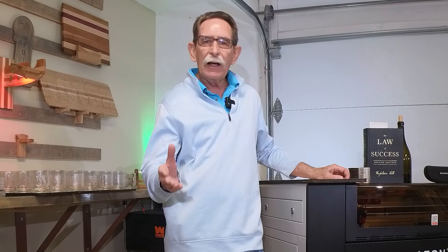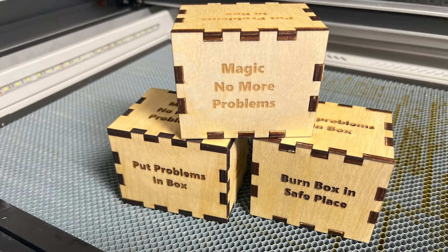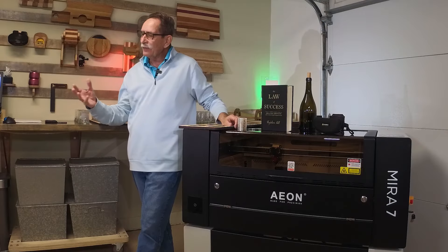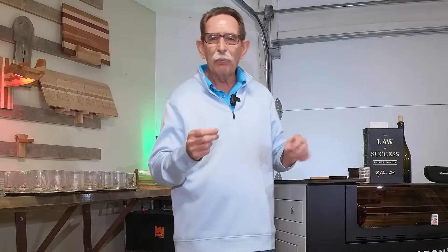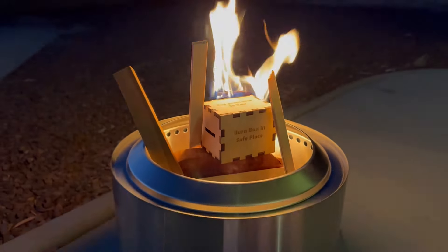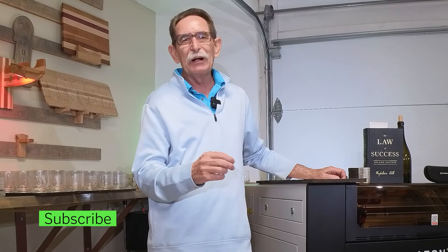In my last video, I made some wooden boxes called problem boxes. The idea was to stick something inside it — a written problem — and then put it in a fireplace and burn it. I got a lot of response on those. Several of my friends now have problem boxes sitting on their desk. They run into a problem, they're going to take care of business.